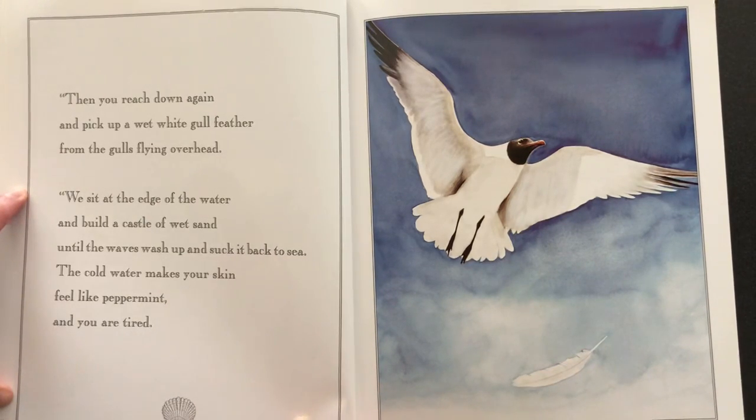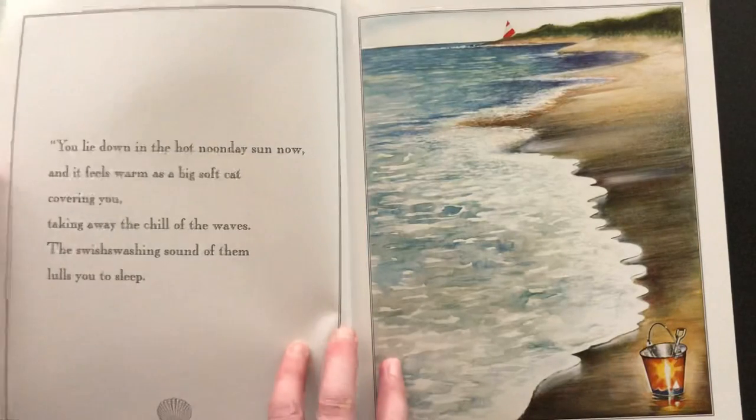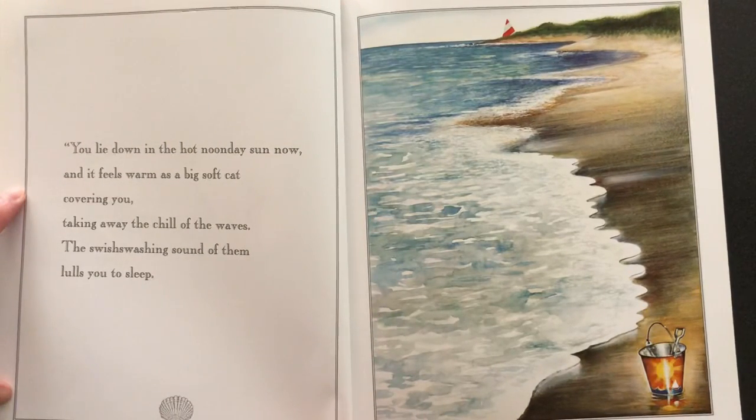Then you reach down again and pick up a wet white gull feather from the gulls flying overhead. We sit at the edge of the water and build a castle of wet sand until the waves wash up and suck it back to sea. The cold water makes your skin feel like peppermint and you are tired. You lie down in the hot noonday sun and it feels warm as a big soft cat covering you, taking away the chill of the waves, the swish-swashing sound of them lulling you to sleep.